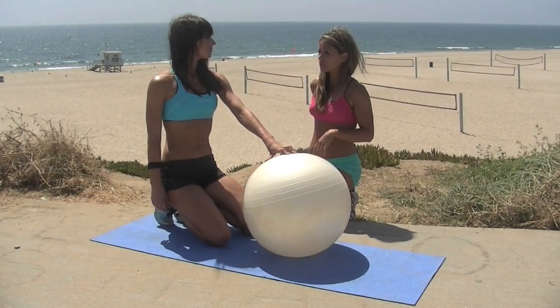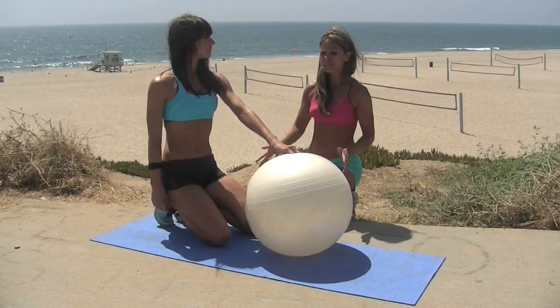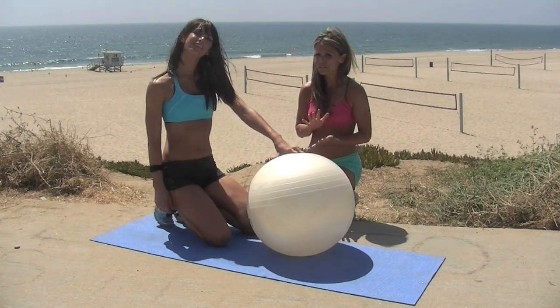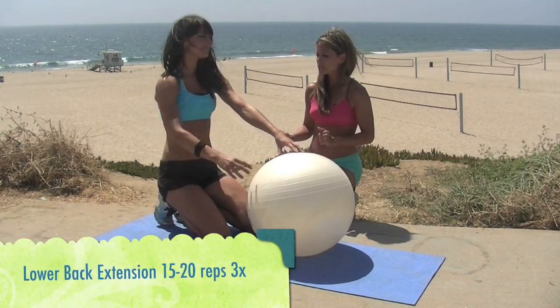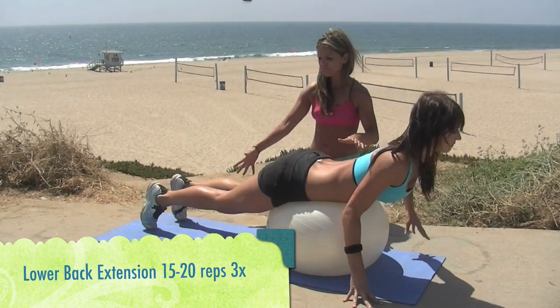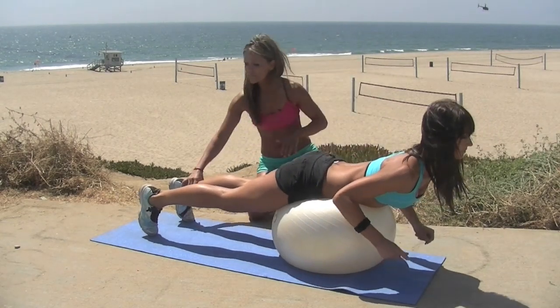Keep those shoulders back and maintain good posture. You do want to have a strong lower back, and then you can do more core exercises. This is one of my favorite exercises — you should include this in every single routine that you do. Karina, you're going to put your hips on the ball and then go down. If you have a partner, you can have them hold your feet.